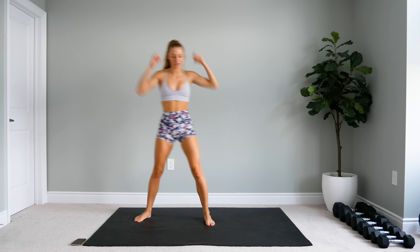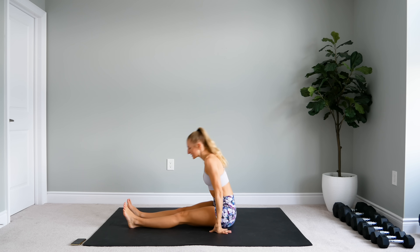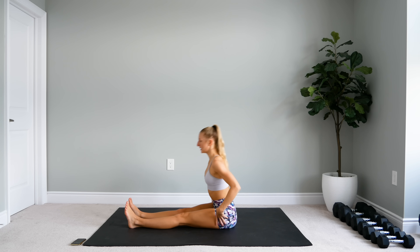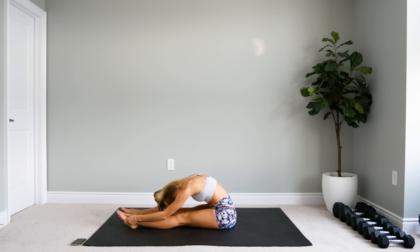All right, we're going to come down into a seated position. Extend both legs. We're going to reach up — make sure that you're sitting really on top of those sit bones, so lift your booty up, send the booty backward, and make sure that your hips are nice and square. Just slowly reach forward as far as you can go. If that's just here, that's fine — just reach and let the neck drop. Reach a little bit further, and come up.